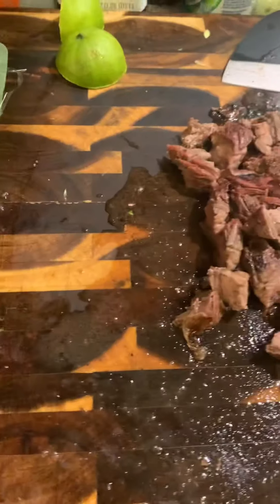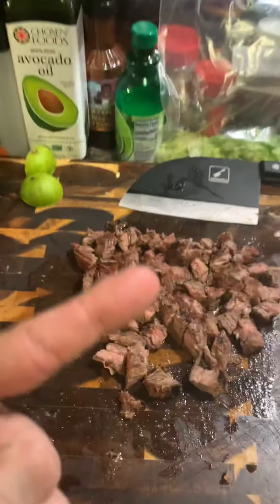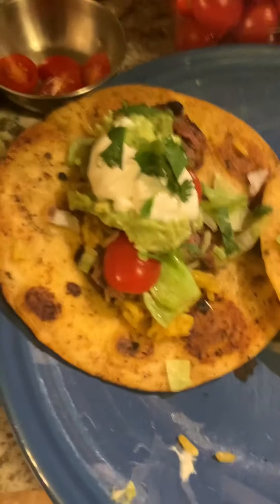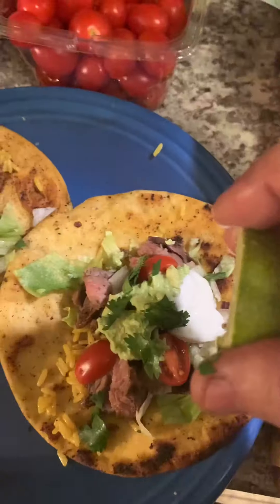Oh yeah, this looks good. Carne asada assembly. First rice and steak. At this point, if you've got peppers and onions or something, throw them on there. And lettuce, pico de gallo, sour cream, avocado sauce, and cilantro. Some lime. Cheese.